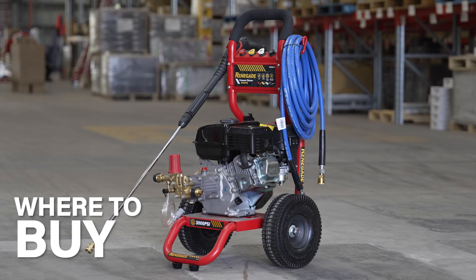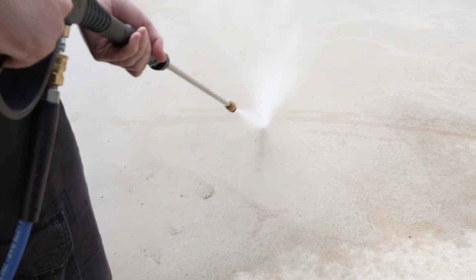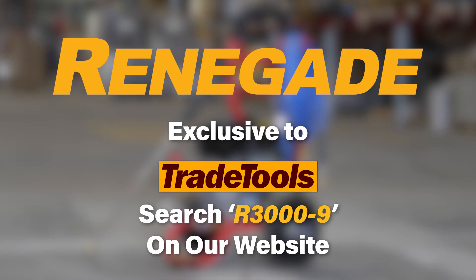The Renegade 3000 PSI, 9 litres per minute, 7 horsepower petrol pressure washer has proven its high performance, reliability, and value for almost 10 years now. You can grab one for yourself at your nearest Trade Tools store or online at tradetools.com.